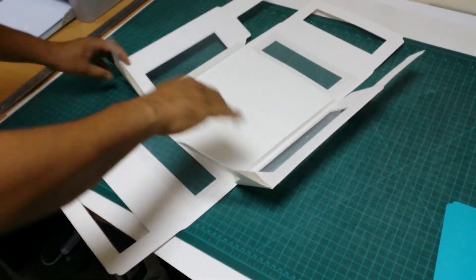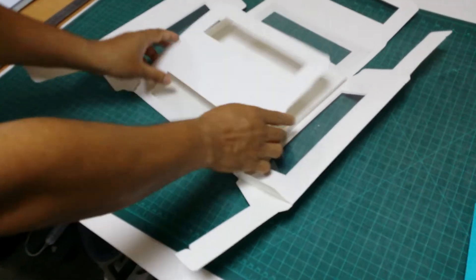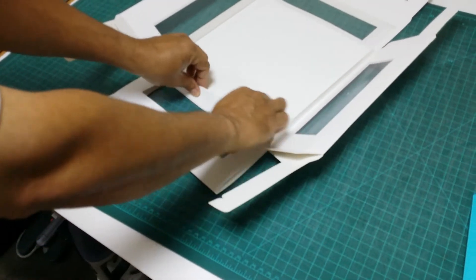This also fold, and the center part also fold. All creases fold, and this last one just make opposite.